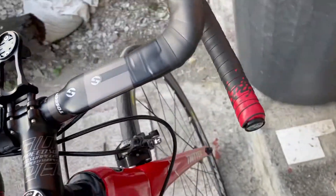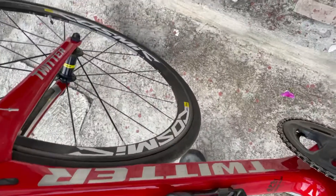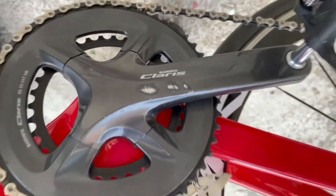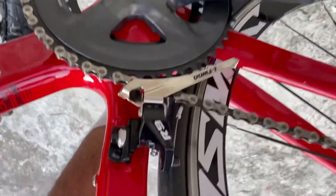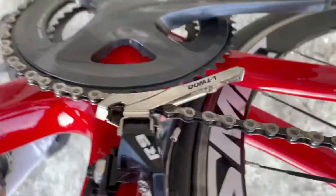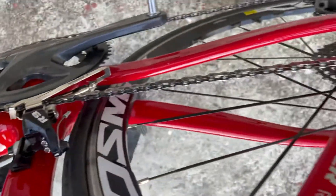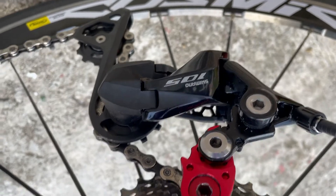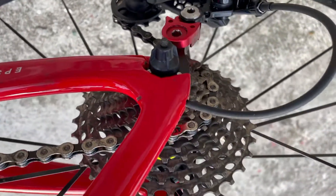Ito sick na drop bar — carbon drop bar. Tapos yung crank set galing din sa previous bike ko, itong Clarice. Tapos itong front derailleur from L2, kasama yan sa shifter R9. Tapos yung rear derailleur ko ay Shimano 105, galing din to sa dating kong bike na Sunpeed Triton.